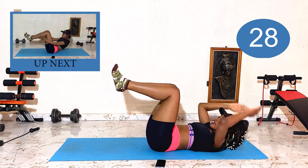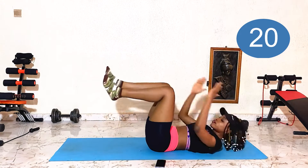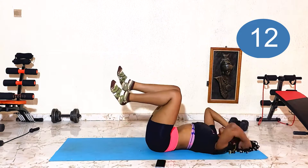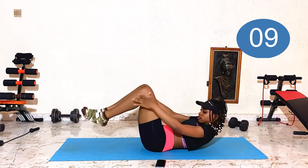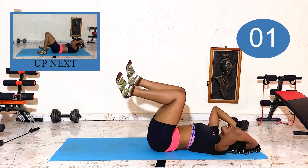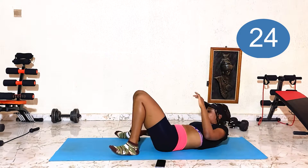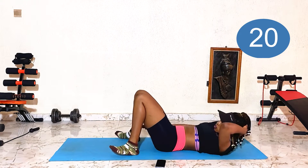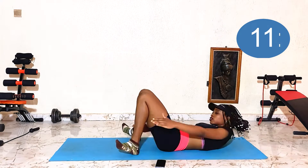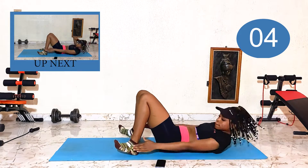Now our next one — last one! Okay, flip to your side. Hands up with your head and squeeze. Ten seconds!